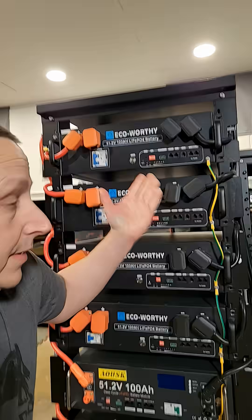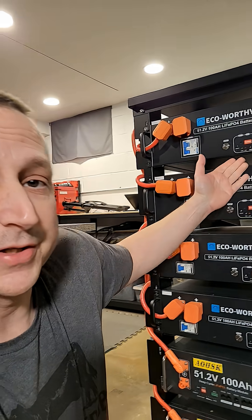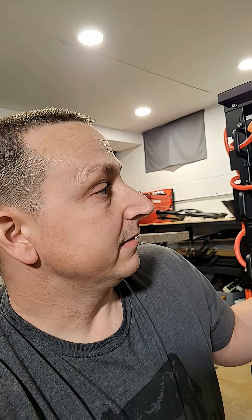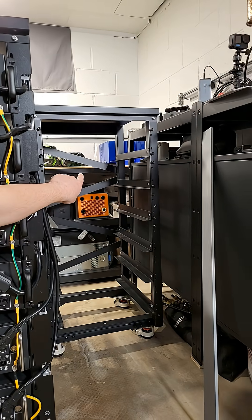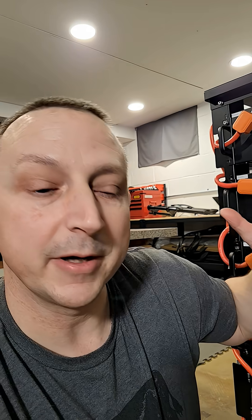If you're looking for a fairly inexpensive server rack for your server rack batteries, this is Eco Worthy's version 2. It comes with 300 amp bus bars on the side. It is basically the same as version 1 that I have right over there — it's just a little bit taller and a little bit wider. But there are a few things that you need to be aware of.